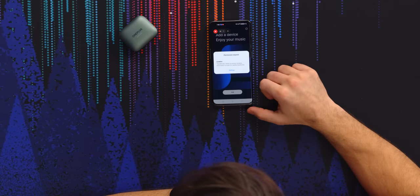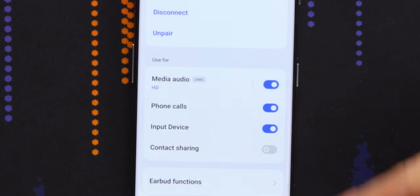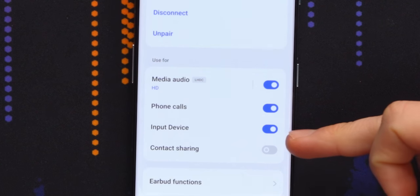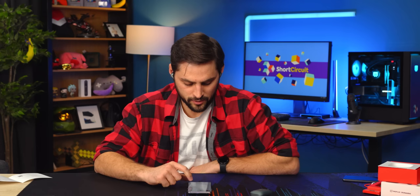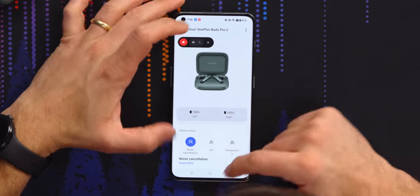I'm going to add my device to the Hey Melody app. You can choose which media you actually use the earbuds for — they're pretty much all turned on except for contact sharing. We've got media, phone calls, use them as an input device. Earbud functions — check that out. This is like its own full-on pseudo app, which is so weird.